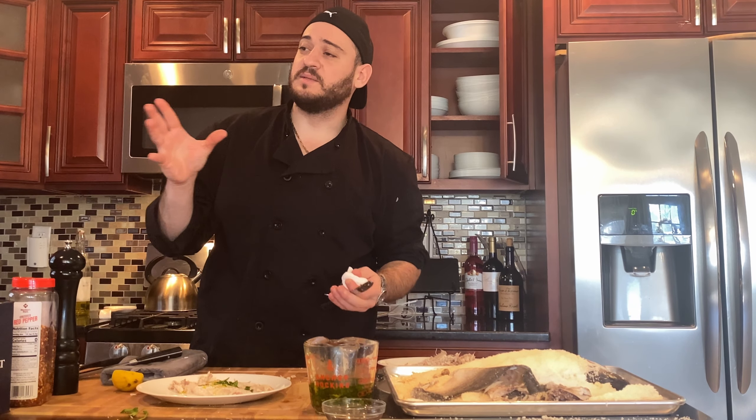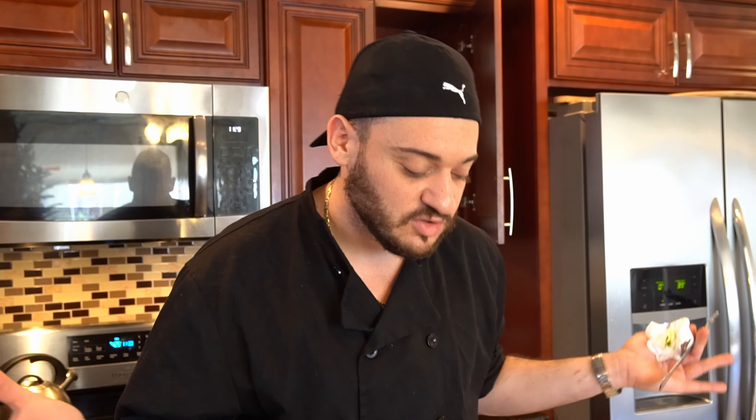I want to thank Steamed Smiles in the comment section of our first video for suggesting this. I want to thank everyone for checking this one out. Give it a try yourself — it's definitely a dish that you can make look super fancy when you're serving it, and it seems like it's super hard. But we used what, five ingredients? The fish, the salt, the garlic, the parsley, and the oil. It's a five-ingredient dish. 20 minutes, 425 degrees — you're good to go. Thanks for stopping by. Like, comment, and subscribe. Have a beer on me. Thank you very much.